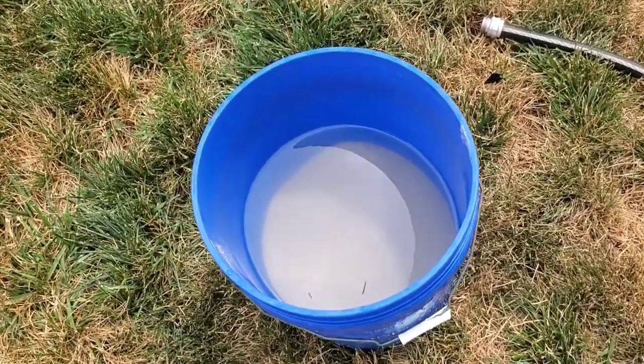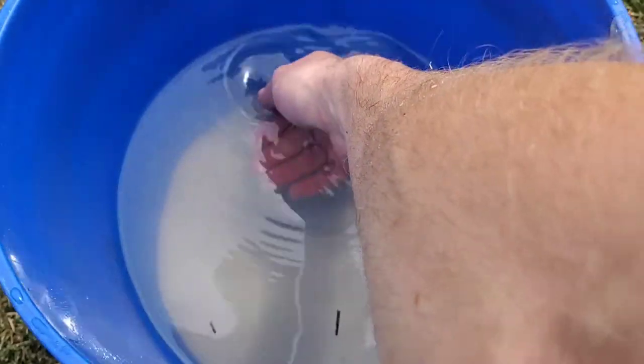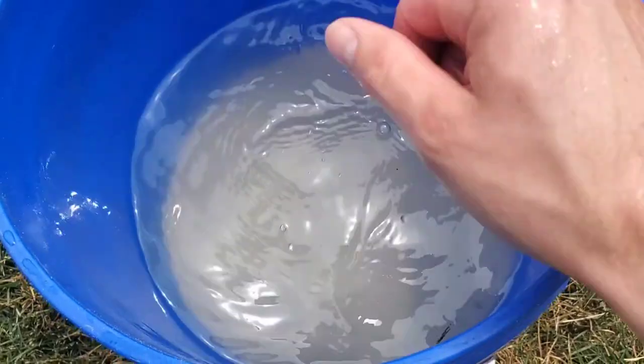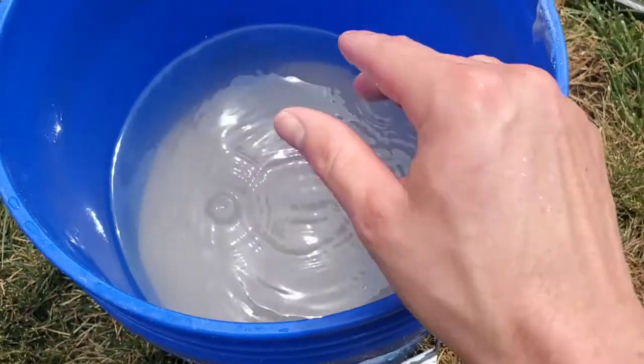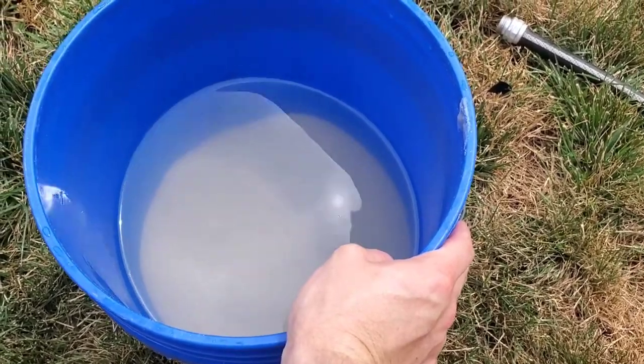This is after five soaks and it's so much more clear. It's still not perfect — a couple more soaks would probably get it near pristine — but this is good enough for my purposes. That's about all there is to it.